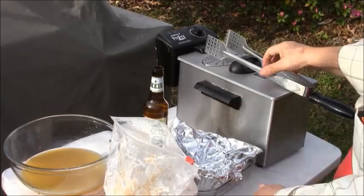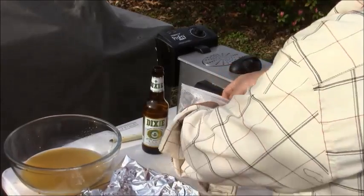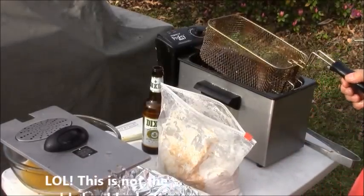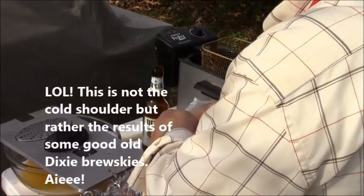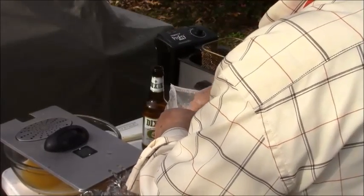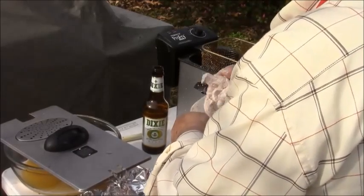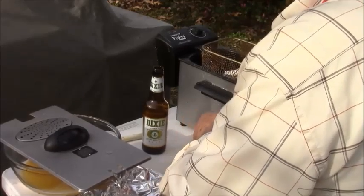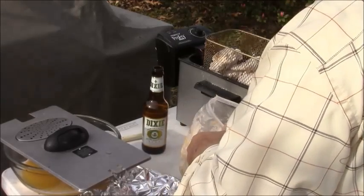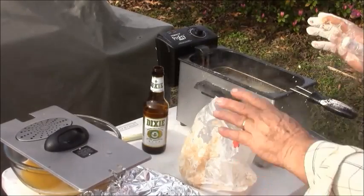Now we're going to start putting them in. I'm going to fry it for 13 minutes — that should be sufficient. These are some big wings too, boy, let me tell you. Them pigs got some wings. There we go. Settling down.